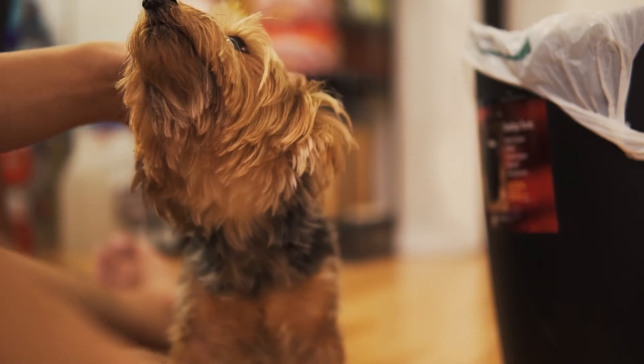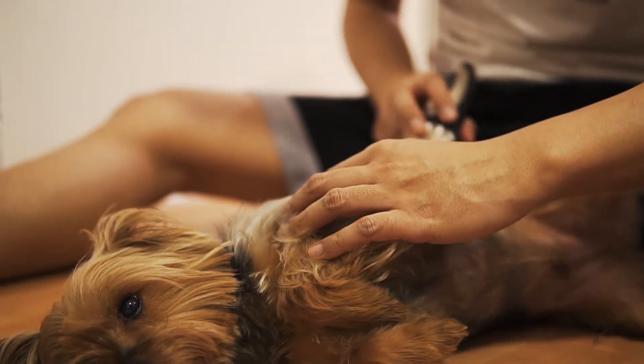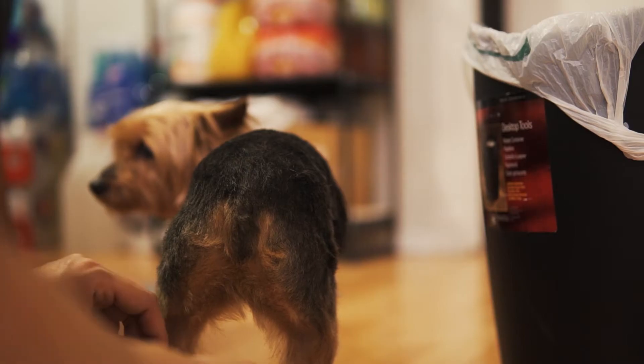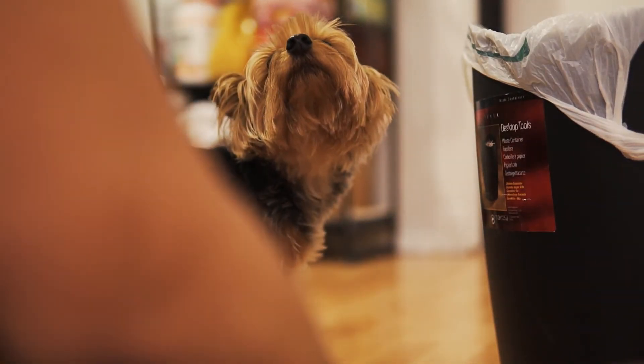Get his attention and make eye contact. Having Yoshi lay on his opposite side when trimming the hair on his side. Having Yoshi standing up when trimming his rear. Place your hand under his belly to stop him from moving around.